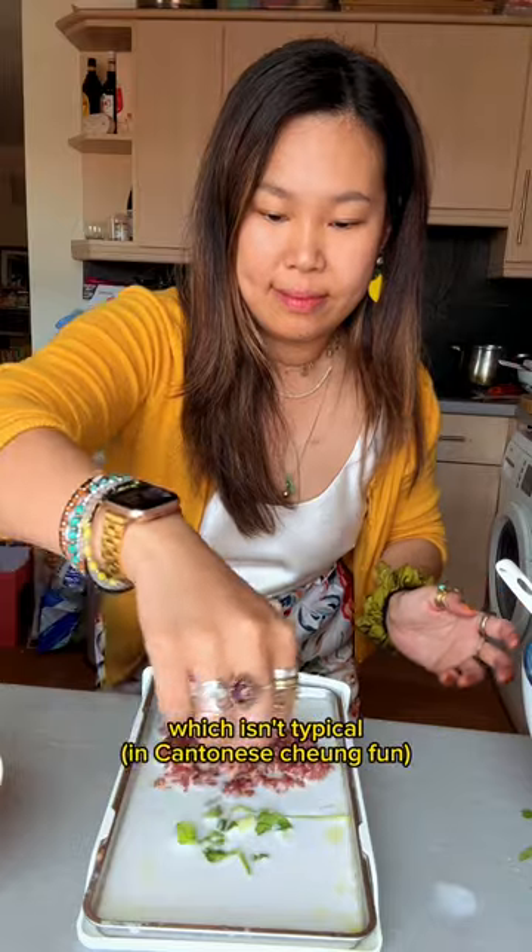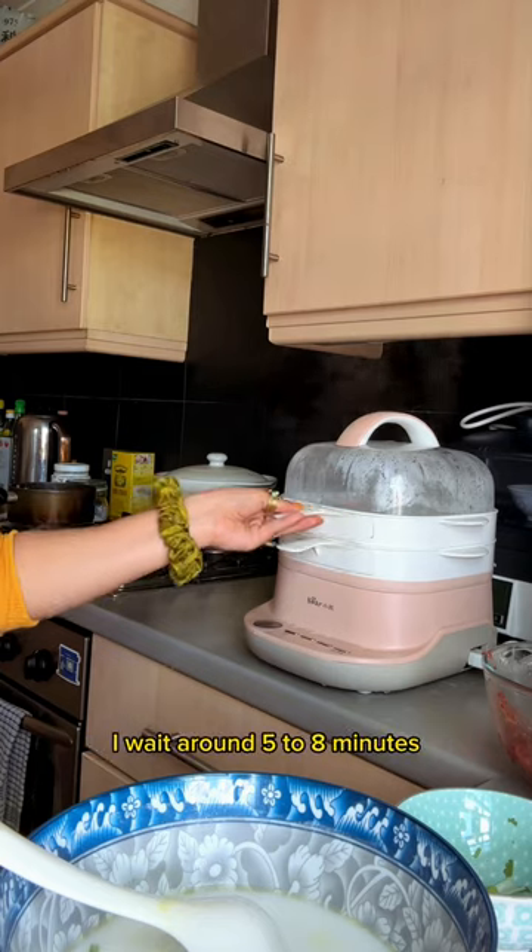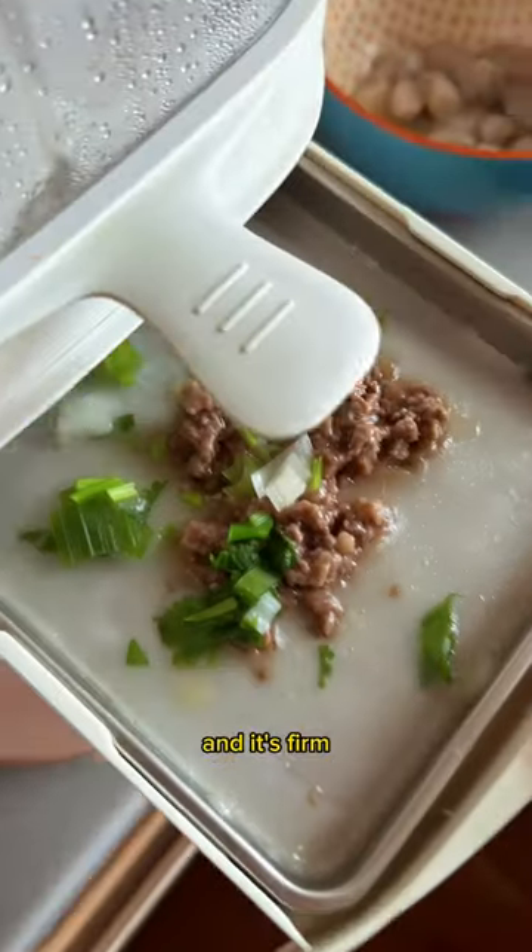Then coriander and spring onion — which isn't typical, but I'm making it at home. Then slide in the tray into the preheated machine and, depending on the filling, wait around 5–8 minutes until it's cooked and firm and textured like this.